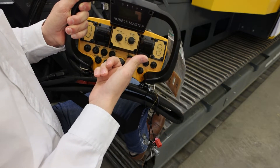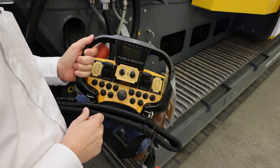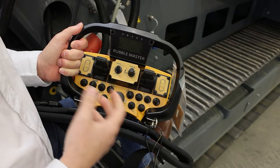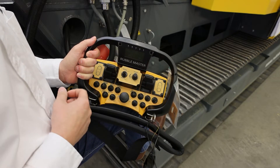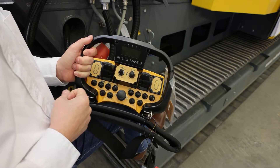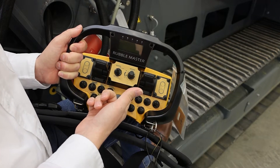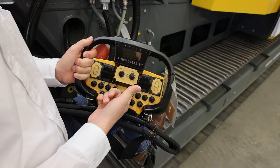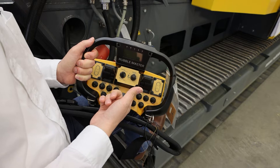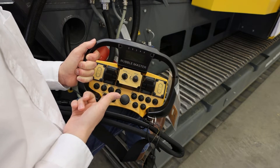Down here we have the RM release system. As long as you keep this button pressed, the release system is activated. When crushing large pieces of chunk concrete, it can happen that material doesn't fall into the crushing chamber and stays on top of the hammers — you'll hear a rattling and see material building up in front of the inlet. By pressing the button, you change the geometry and give the material more space and time to fall into the action radius of the hammer, which helps clear a blockage on the inlet side.